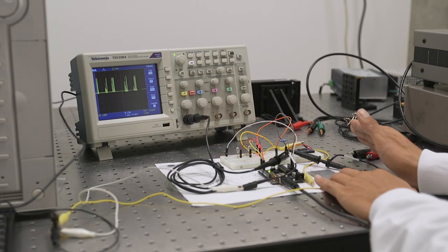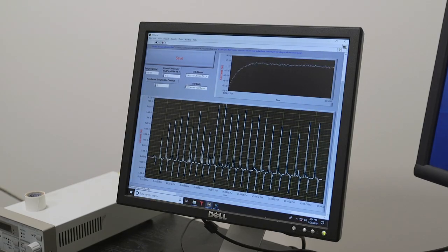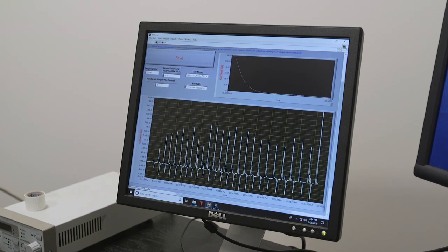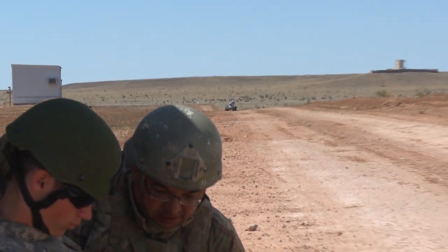We can use those type of devices to monitor human status, and those type of technology could have huge applications in future human-machine interface and robotics applications. We envision that this type of technology can be used in medical care, for robotics, for consumer electronics, and also for defense technology.